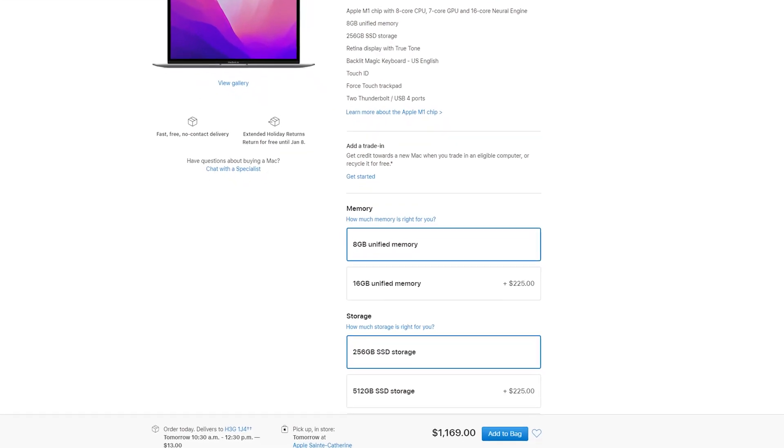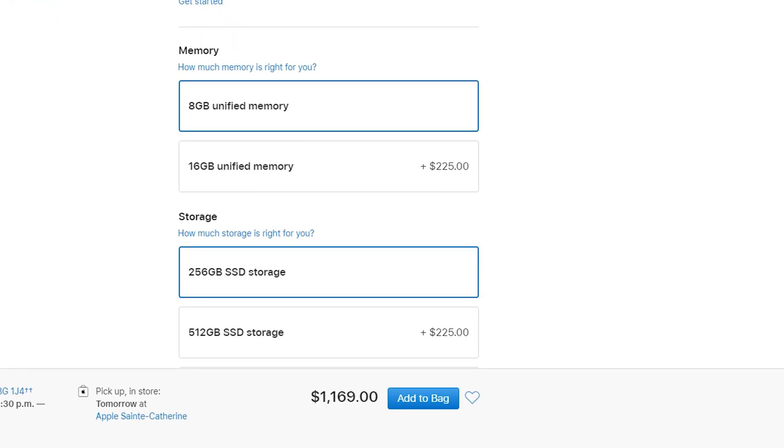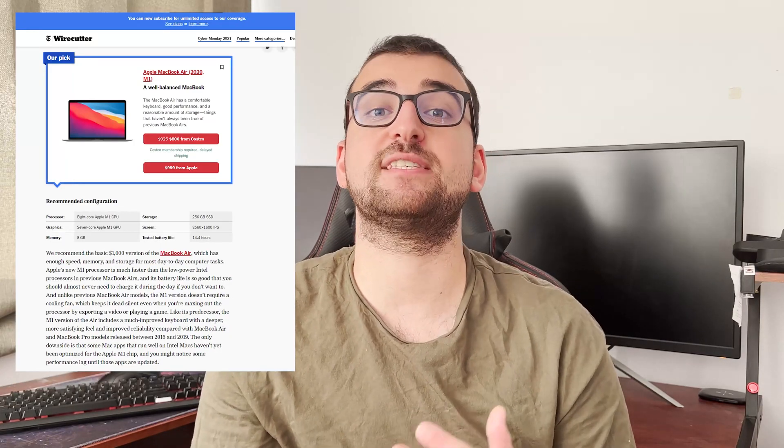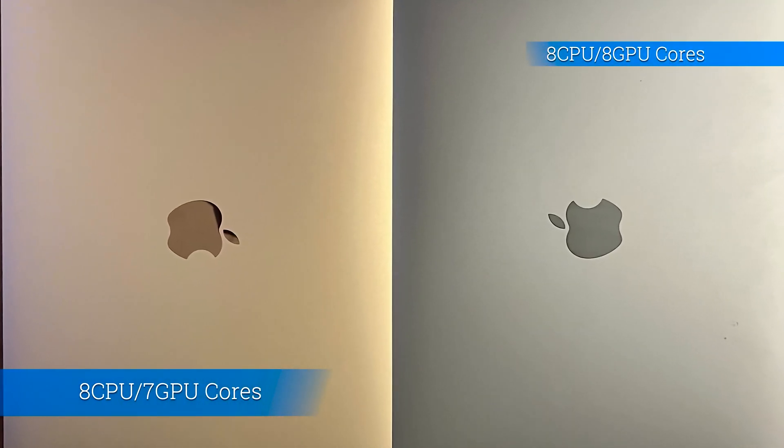If you're a student you can get the base model M1 MacBook Air for 1,169 Canadian dollars, and from what I understand those sell like hotcakes — for good reason. Although all MacBook Airs have the M1 processor, the base model is missing one GPU core. I can't tell why Apple chose to do that, but from personal experience comparing my MacBook Air with my girlfriend's, in daily use there is literally zero difference. So don't let that confuse you.